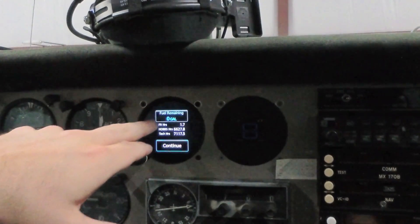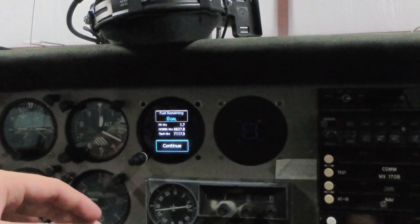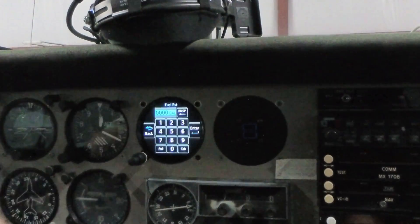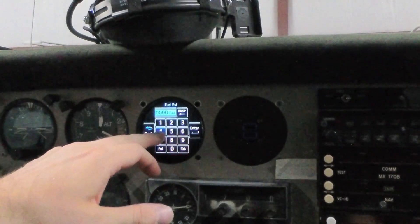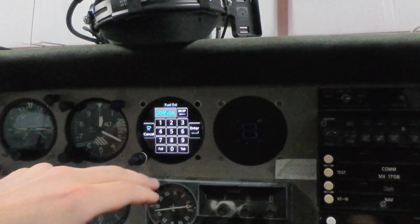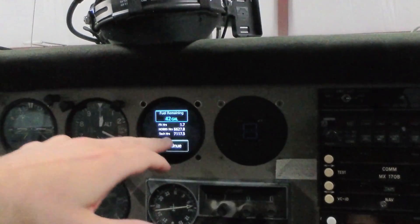When you see this first page come up, you'll notice it says fuel remaining zero — that's because I haven't inputted any fuel. I've just done my pre-flight on this airplane, preparing to go fly. If I go ahead and click here, I can enter the amount of fuel I have on board. I'm going to put in my usable fuel — right now we've got 42 gallons. After you enter your fuel remaining, you can press continue.